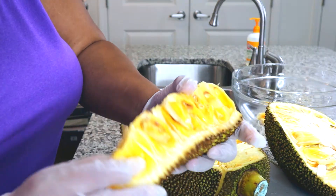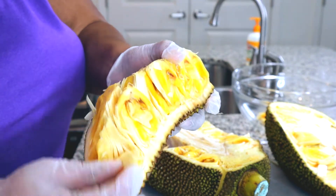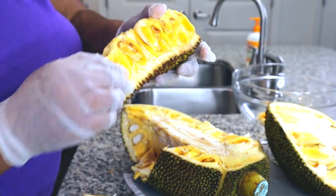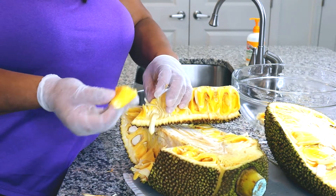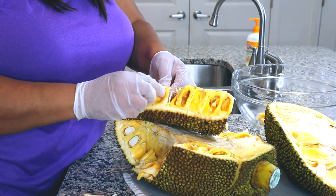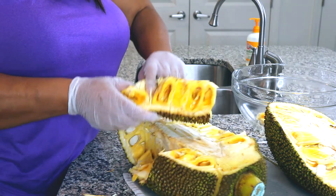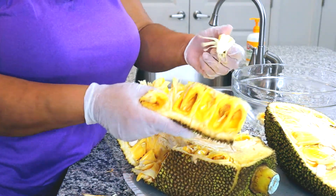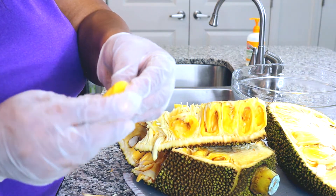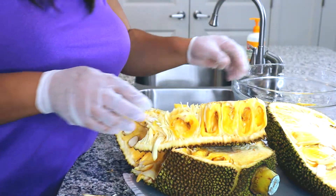So it looks like there's a somewhat orange pod and then there's some white stringy stuff around it. I won't keep the white stringy part — I'll just get the light orange pod, the flesh. Any parts that look overripe I won't keep, I'll discard. So here's the white part that I'll discard, and then the seed on the inside I'll discard. Very, very cool.